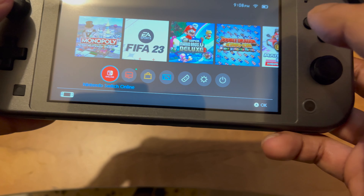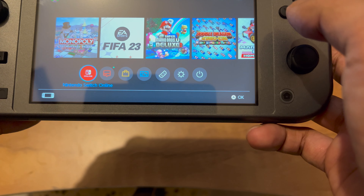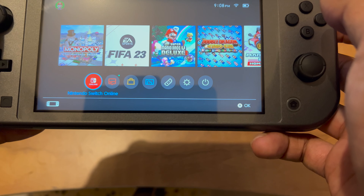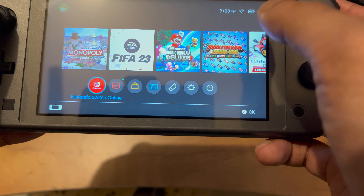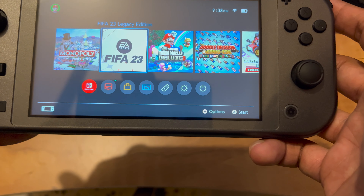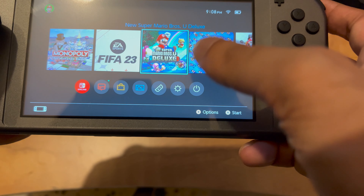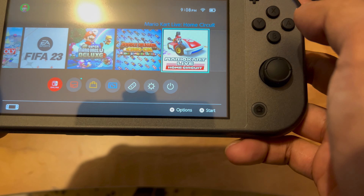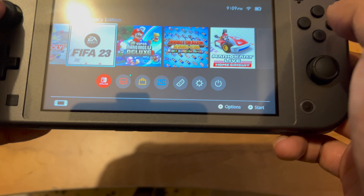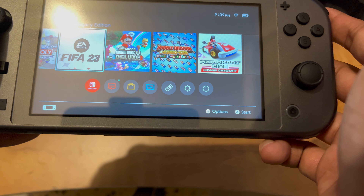On the bottom side we can see Nintendo Switch Online, which is very important if you want to play online multiplayer games because Nintendo charges for this feature. By the way, this is restricted to certain games — for FIFA 23 and similar titles, if you purchase them directly there is no need for a Nintendo Online membership to play online. But games like Mario and Monopoly do require the membership, while FIFA 23 and NBA do not.